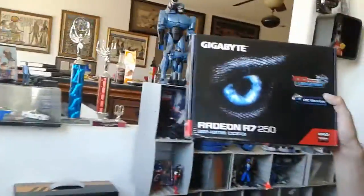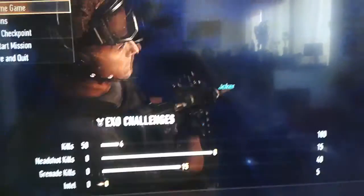Now I'm pairing it with a Gigabyte Pro graphics card — it's an overclocked 2GB DDR3 AMD R7 250. I put an R7 250 and paired it in dual graphics mode. Then I updated the RAM to two 8GB sticks on dual channel, so now I've got 16GB of RAM. And I'm playing Call of Duty on high settings.